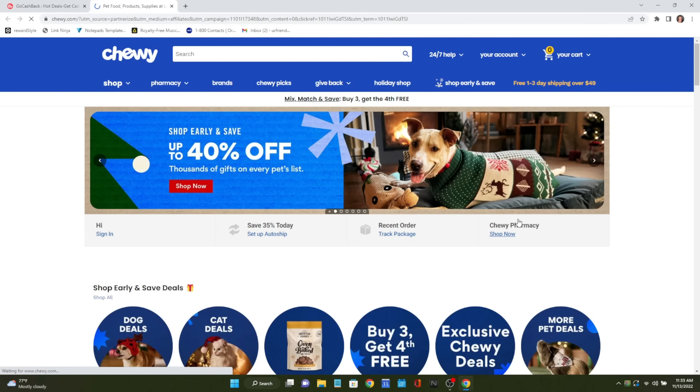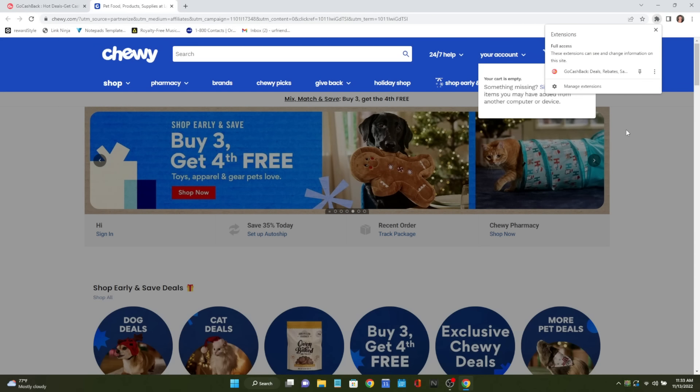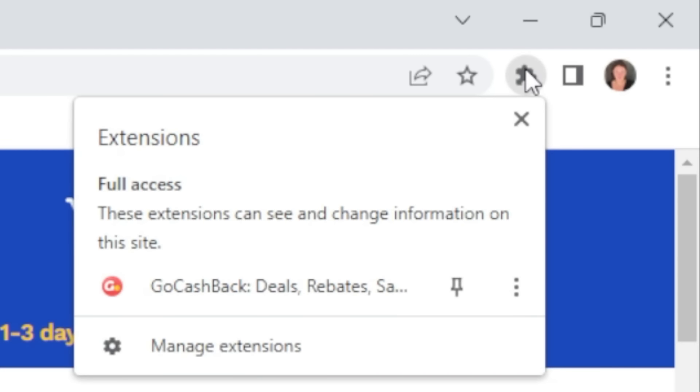You'll also want to add GoCashBack as a Google Chrome extension. Over in the top right you'll see the puzzle icon — add it there as an extension. This lets you shop websites and earn cash back without even thinking about it. It's super simple to set up so you're always earning money while shopping. Check the link below, get your eight dollar bonus, and start racking up cash.